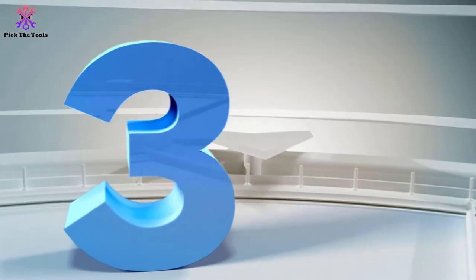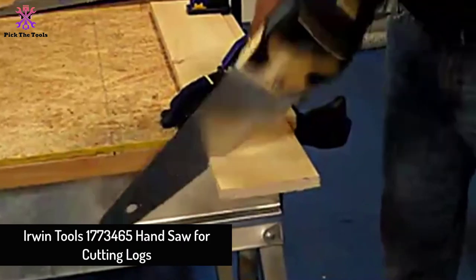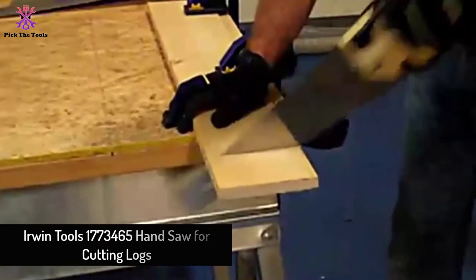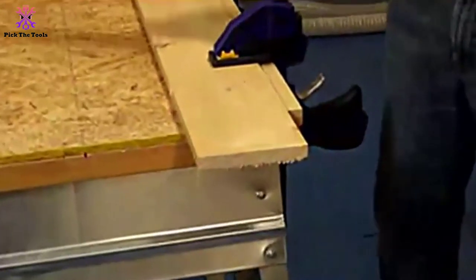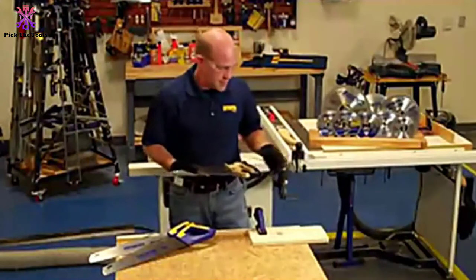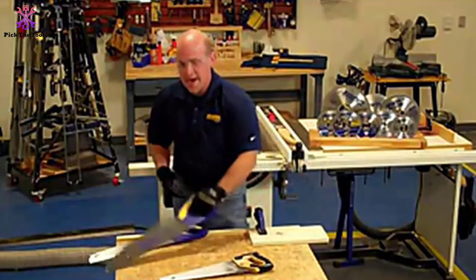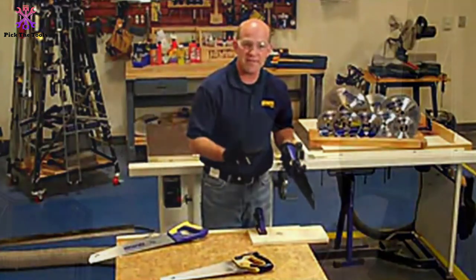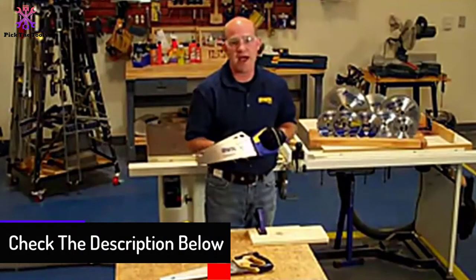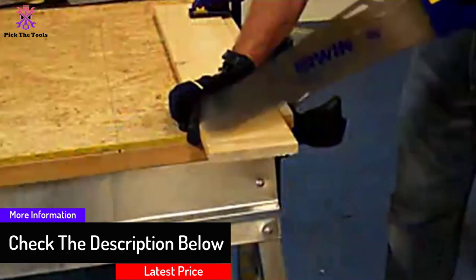At number three we have the Irwin Tools 1773465 Handsaw for cutting logs. Whether you are doing home maintenance or expert trade work, the Irwin Tools handsaw is a fast cutting device. It builds strength through various cutting angles for carpentry, woodwork, and DIY maintenance, though its compact blade can make it difficult to use in tight situations.